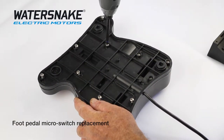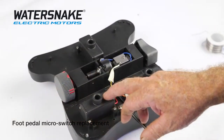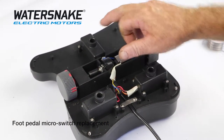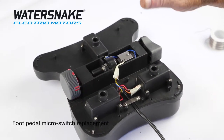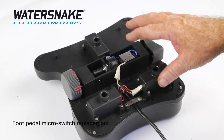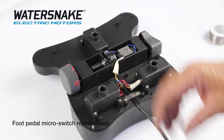First of all, get all the screws out. You've got your left, your right, on and off, and your intermediate, which is a pause switch. All the switches are the same — it's just the wiring has different configurations. If you just follow the codes back to each other, it'll be fine.